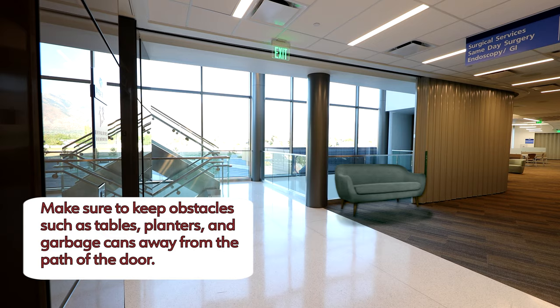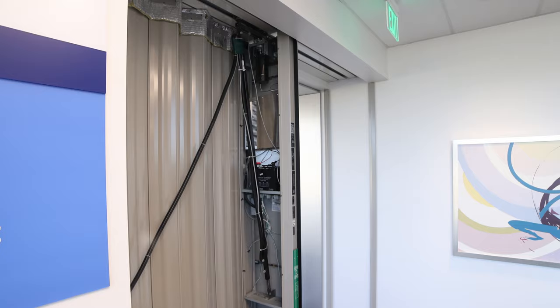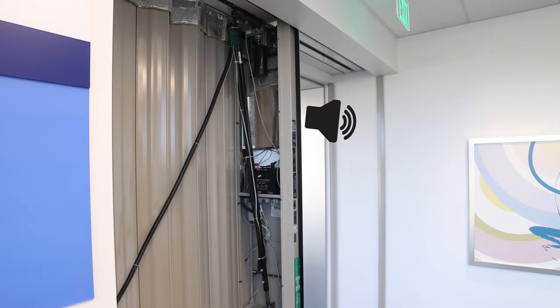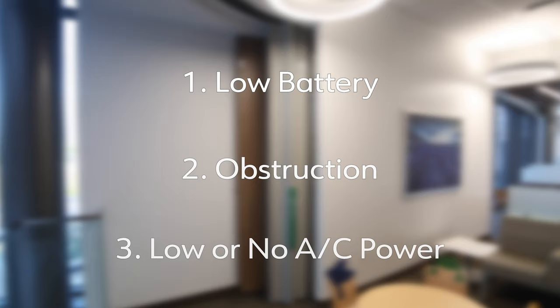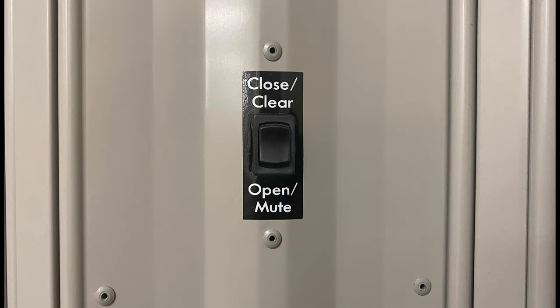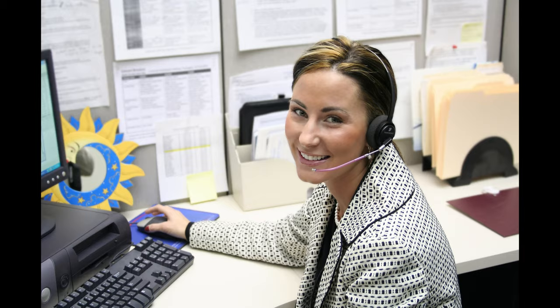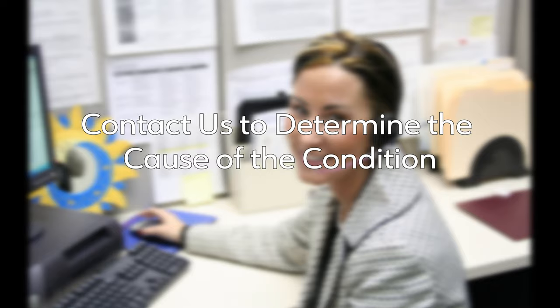If the door encounters an obstruction while it is closing, it will stop and await further input. The fire guard door is constantly monitoring itself through the use of a microprocessor located in the control assembly. When the door encounters a condition of which you must be made aware, a speaker located within the control assembly will emit a pattern of beeps. A low battery, an object hindering the operation of the door, or low or no AC power are examples of fault conditions you may encounter. Each of these various conditions has its own beep pattern. To silence the beep temporarily, press and hold the rocker switch towards mute, or turn and hold the key switch in the open direction until the beeping stops. Muting the beep will only be effective until the control system monitors the fault condition again. Please contact One Door Corporation immediately for assistance in determining the cause of any fault condition.